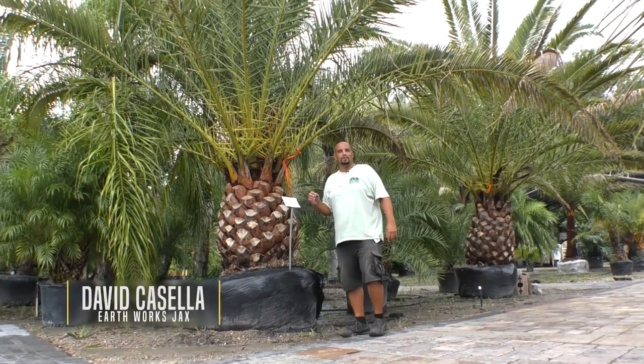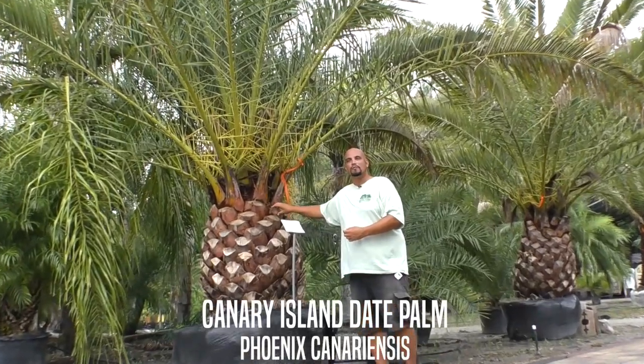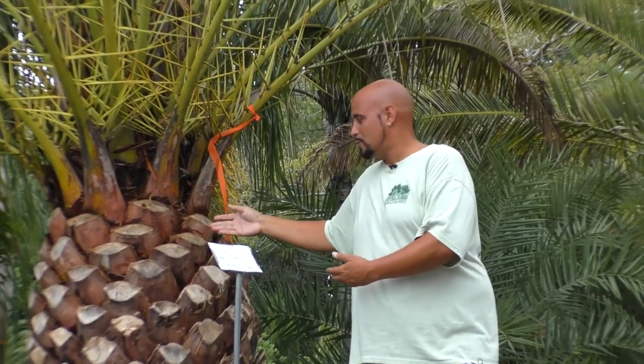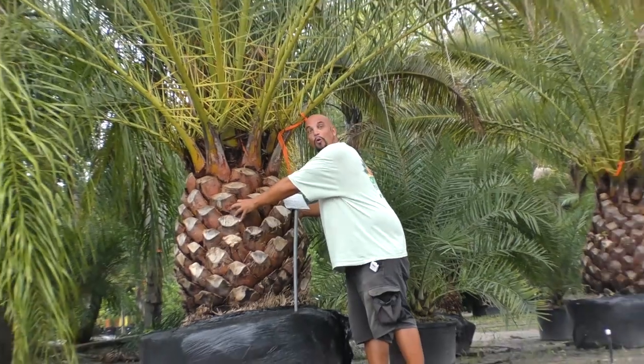Good morning everyone, David here with a video on the big massive palm called Phoenix Canariensis, commonly known as the Canary Island Date Palm. People also make reference to it as the Pineapple Palm — as you can see, it looks like a giant dull pineapple.